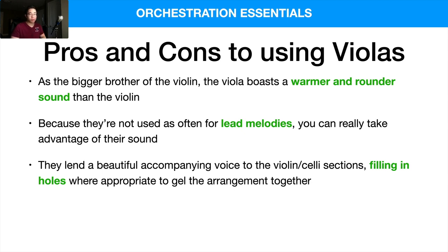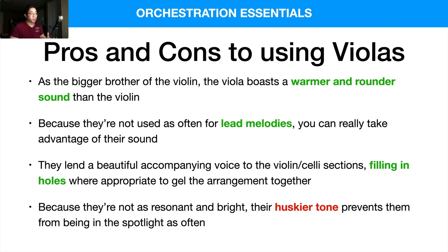My preferred purpose is really to use the violas to fill in the harmonic holes. If there's a big gap between violins 1 and 2 and the celli, I'll usually use the violas — maybe even split them into divisi to play several notes to gel the overall string arrangement together. Also, because they're not as resonant and bright, their huskier tone prevents them from being in the spotlight as often. The general sound is not as protruding as the violin and the cello, so naturally you could see that as a con — that's why they're not usually used too much in exposed lead melodies.